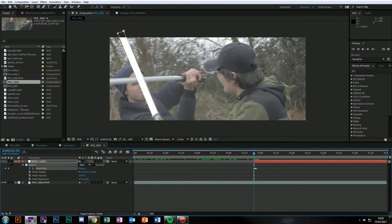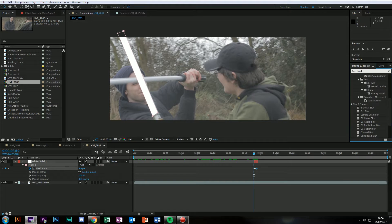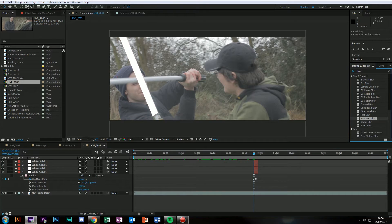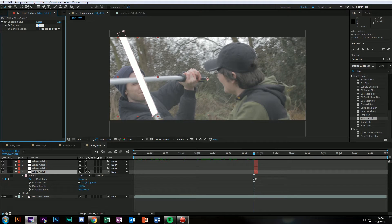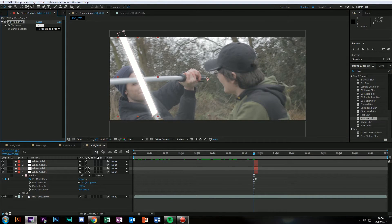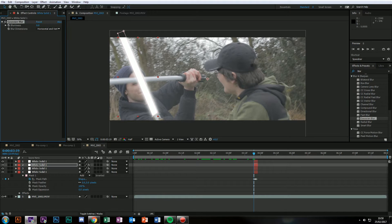Obviously you track your entire footage. Then what you want to do is go to Gaussian blur. You're going to copy and paste your solid four times. On the bottom one, throw on a Gaussian blur set to 60. On the second one, throw it on 30. On the third one, throw it on 15. And on the top one, throw it on 5. You've got a glow. Now add a black solid, put it underneath all of them, pre-compose this, and now turn this to screen.